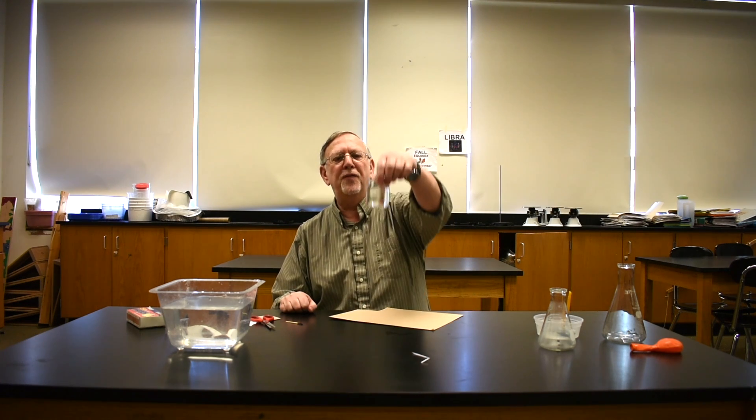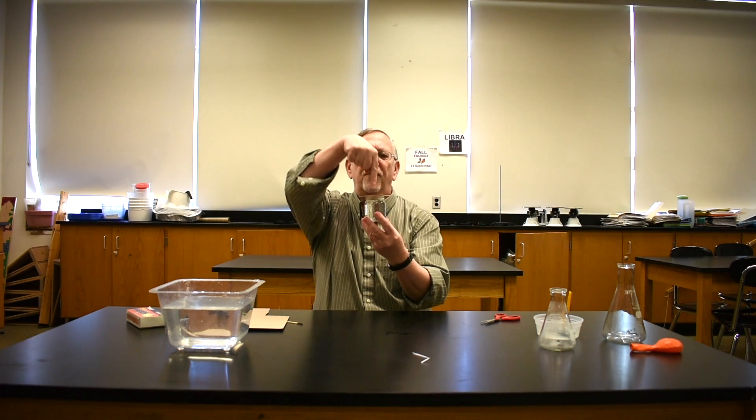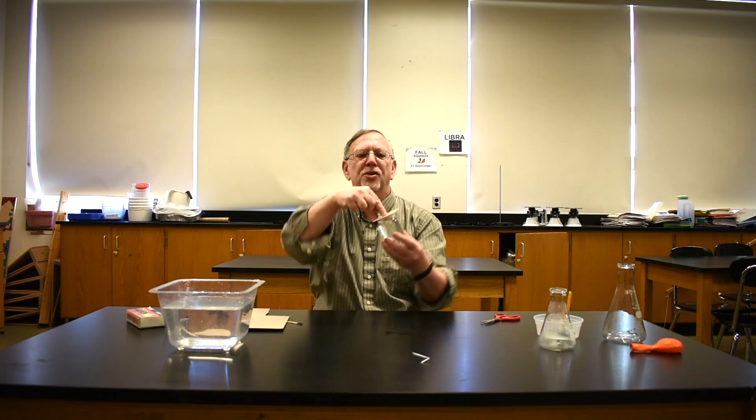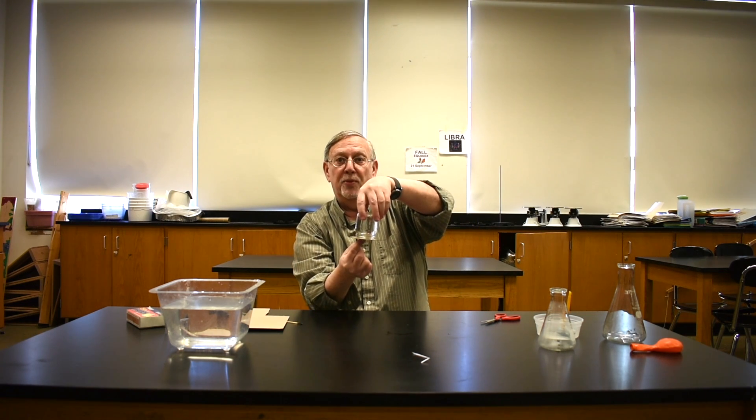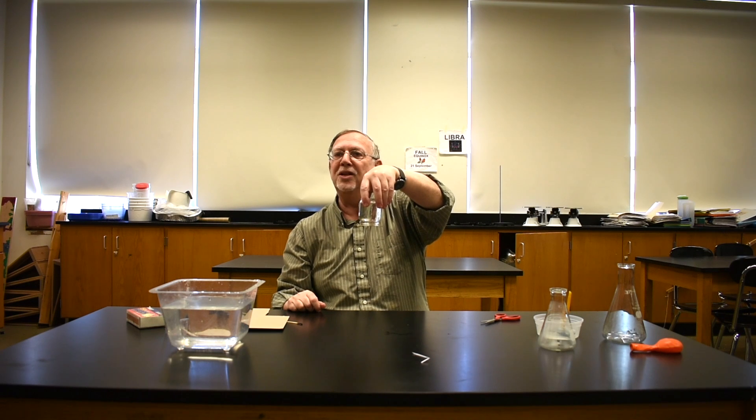For our next demonstration, we are going to use a baby food jar filled to the top with water. We cut a piece of cardboard approximately the size of the top of the jar — you don't want it too big. You put the cardboard over the top of the jar, and with one finger you hold it in place. Now you turn it upside down, say a little prayer, and take your finger away — and lo and behold, it doesn't fall.